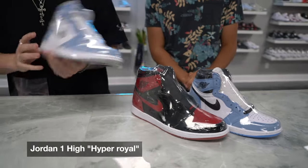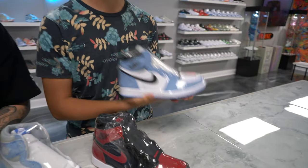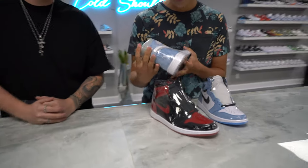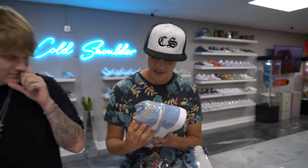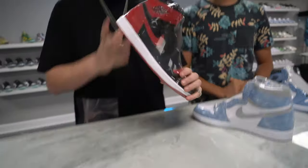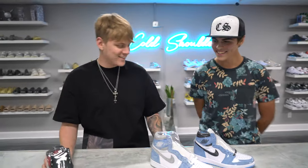We are heating things up now with the Jordan Ones — we have the Jordan One Hyper Royal, Patent Bred, and University. These are all high tops and they're all worth a pretty penny. For the drip, I gotta go with this one — I'm more of a fan of darker colors. I feel like this one would be worth more, so I'm going for the flip. I gotta say skip on the Patent Bred. We're dripping the Patent Bred, flipping the University, and skipping the Hyper Royal.